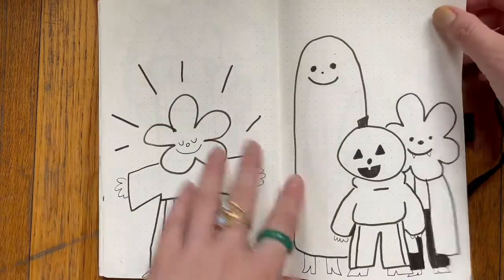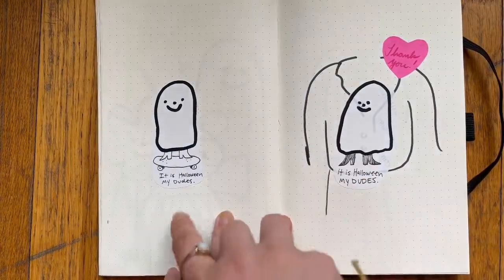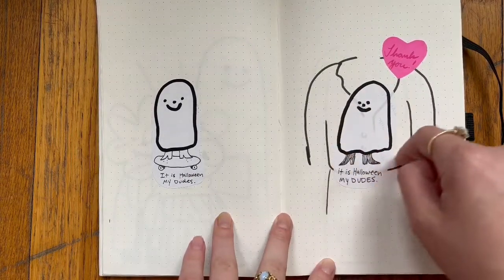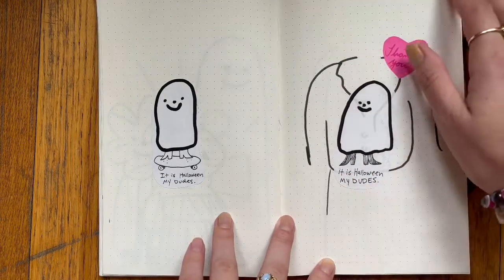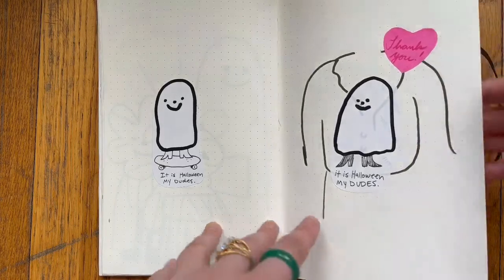Some critters, some Halloween critters. Oh, these — I made these for my Etsy orders. I put them on little postal notes and cut them out. These are some of the extra or less cute ones, and then I put the better ones in my Etsy orders.